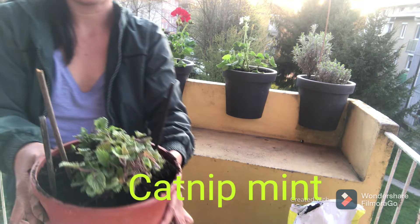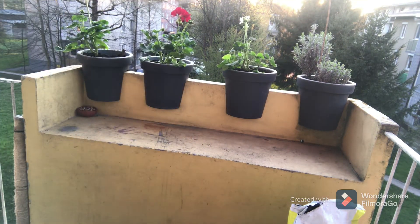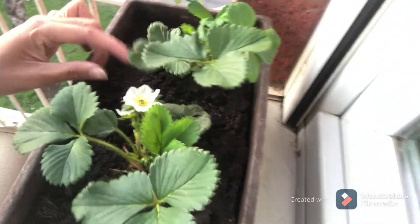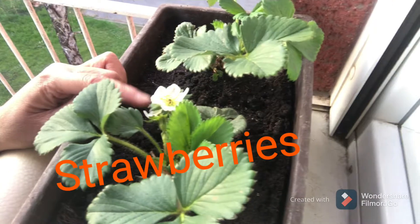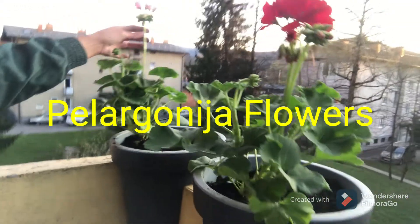This one is catnip for Gregory, my cat. And this one is strawberry and my flower — red, white, and pink.